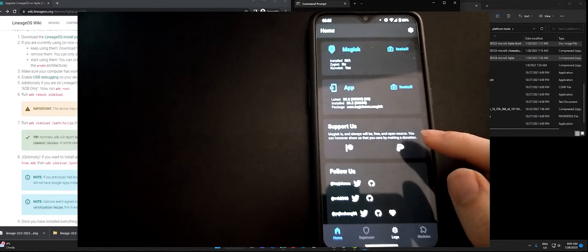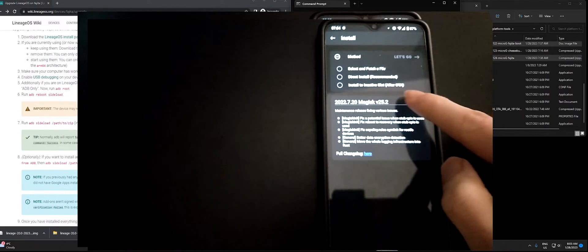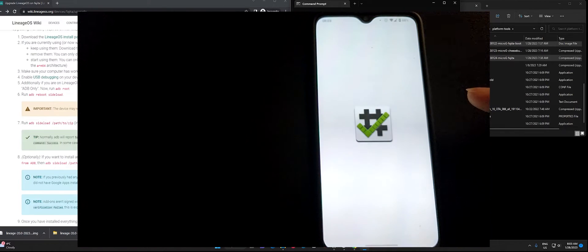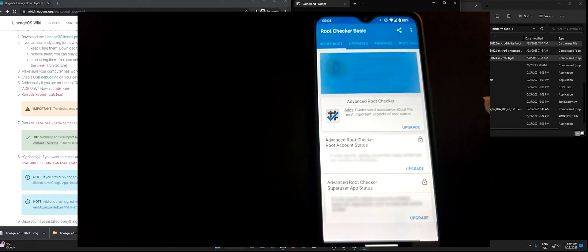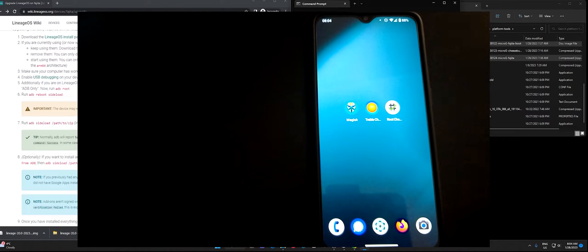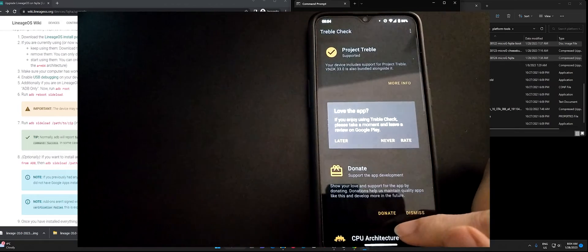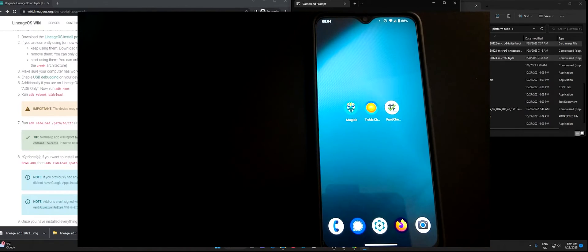For sequential OTA updates, I can preserve root by installing it in the inactive slot, which is available only for A/B devices. So that's how you manually upgrade Lineage OS or Lineage for MicroG. If you have any questions, feel free to ask them in the comments. Thanks for watching — please subscribe if you haven't already, and we'll see you next time.